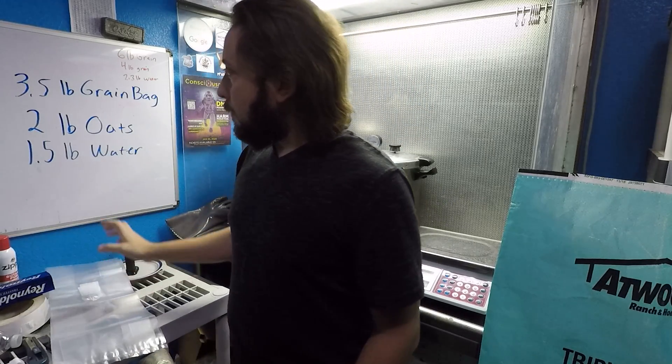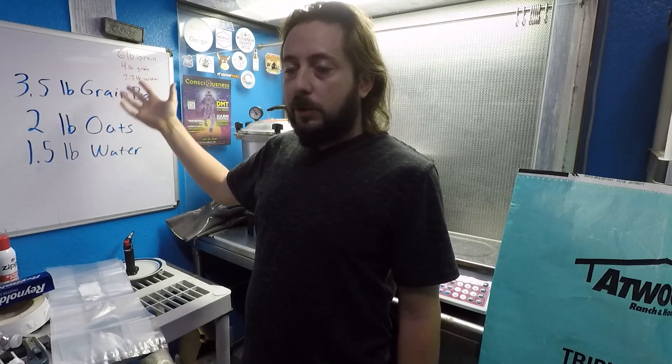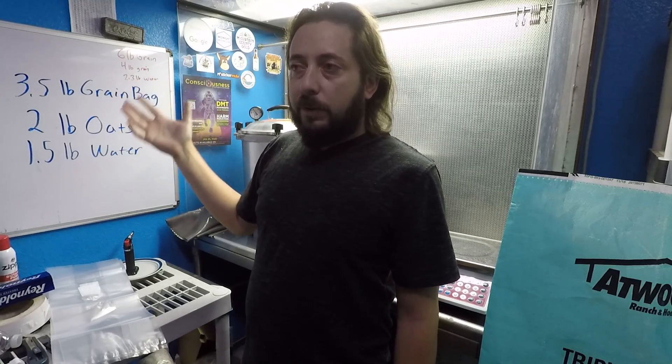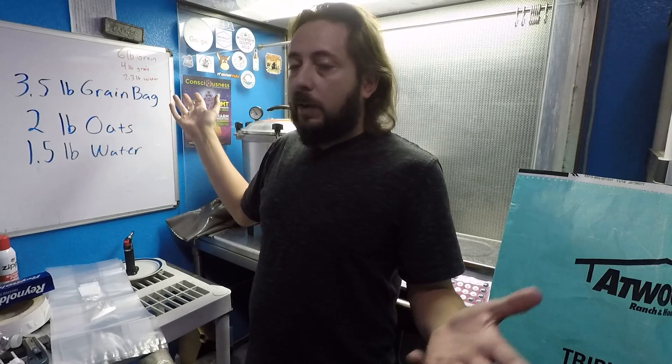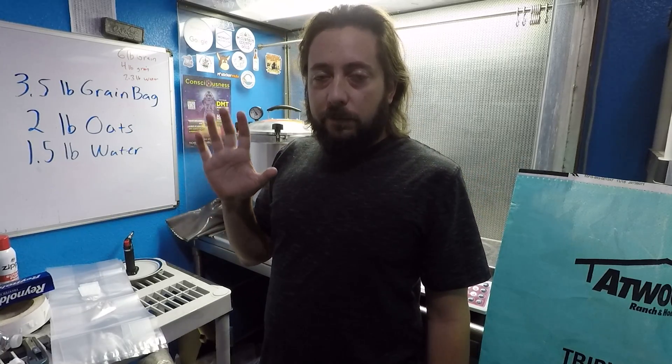I do everything by weight, so whenever I calculate it out it ends up being about a three-and-a-half pound bag, which is fine. You could have a three pound bag, a six pound bag, even ten pound bags — it doesn't really matter. Just do what works for you, and if that works then keep doing it.